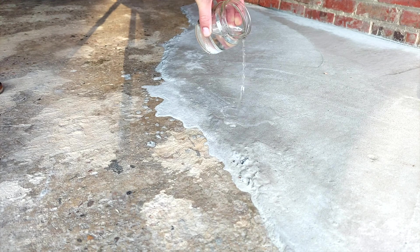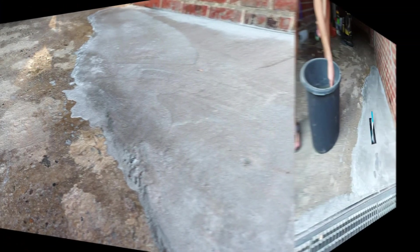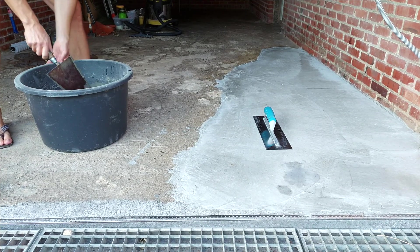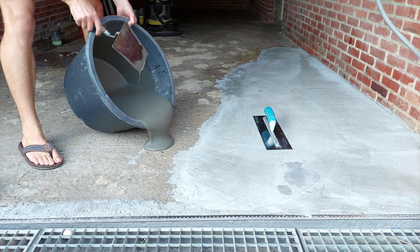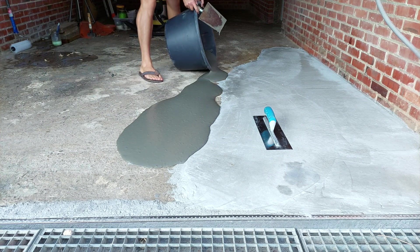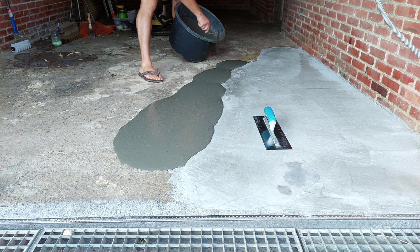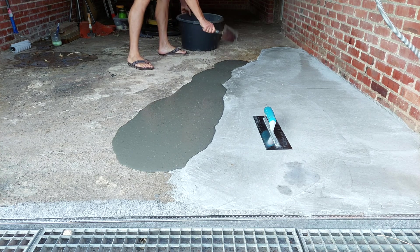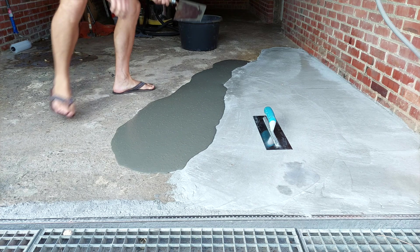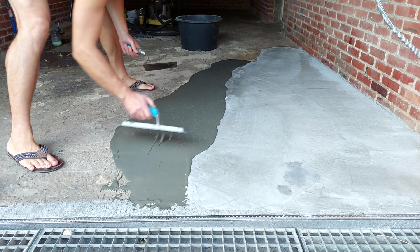An easy way to test if you have applied enough primer is to just pour on some water. If any dark spots appear it means that the water is still being absorbed by the concrete — the water should just pearl off. Now as for the self-leveling concrete, I am not a professional — I am quite a newbie at this stuff. So before finishing off the complete floor, what I have done is apply a couple of thin layers using different levels of water, playing around with primer, mixing speed, etc. This will all be explained in the next video, so if you want to learn more and learn from my mistakes so that you don't have to make them, please like and subscribe and I will see you in the next one.